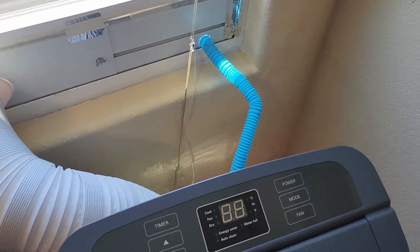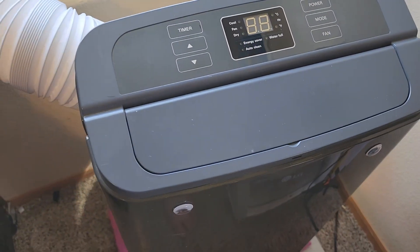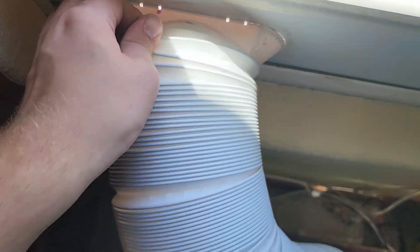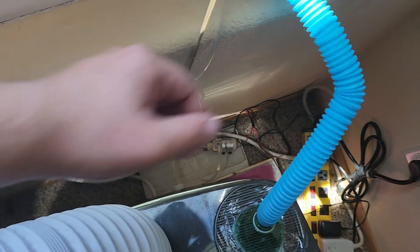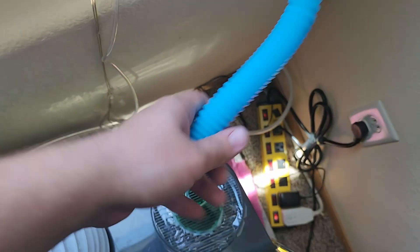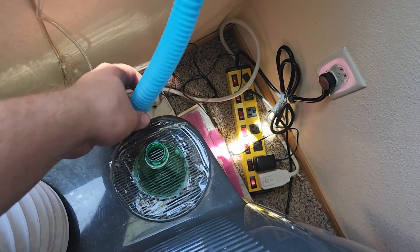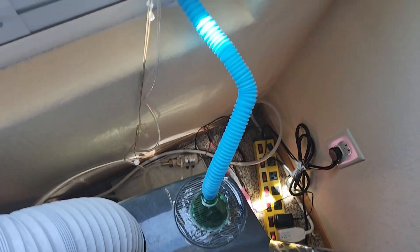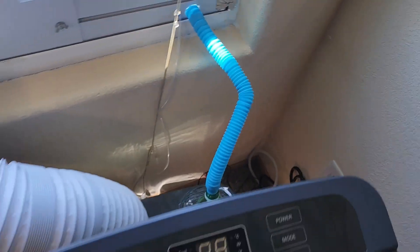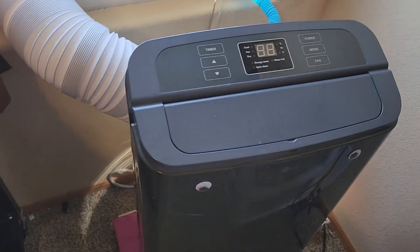We're back with more modifications to our LG air conditioner. I have the double hose here for installation — this works great. One problem: I just did this on the fly. This is my little air return and honestly it doesn't really move much air. Many people have made it clear in the comment section that it's stupid. And you know what? You're right. So we're doing a couple of modifications to it today.